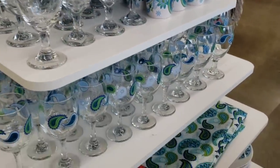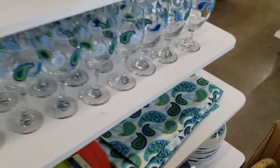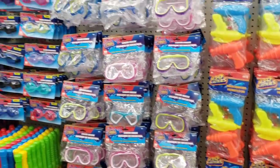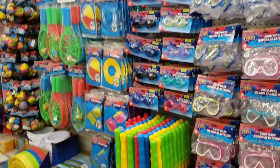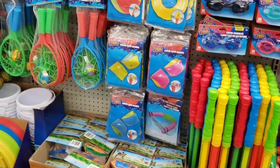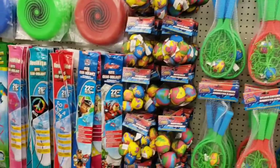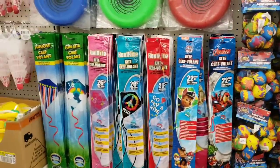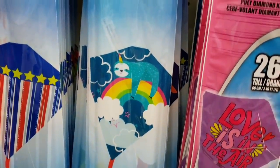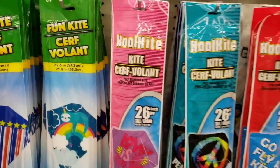And of course they have the matching placemats. Over here they're getting more and more of their spring and summer goods out. These are all the goggles, bubbles, floaties. I know they'll be putting out a ton more here soon. They have some buckets, outside games, frisbees, and these really cool new kites. Loving this sloth one — they are 22.6 inch by 21.8 inch, pretty good size kite.